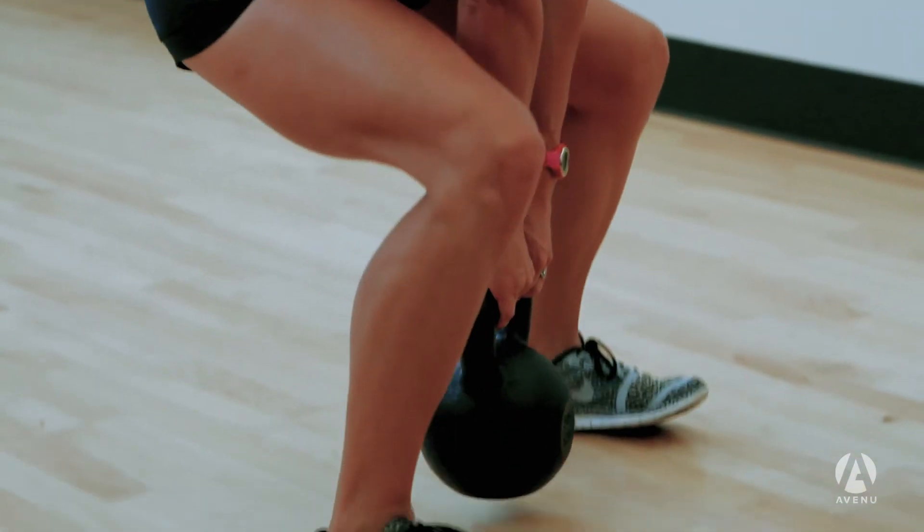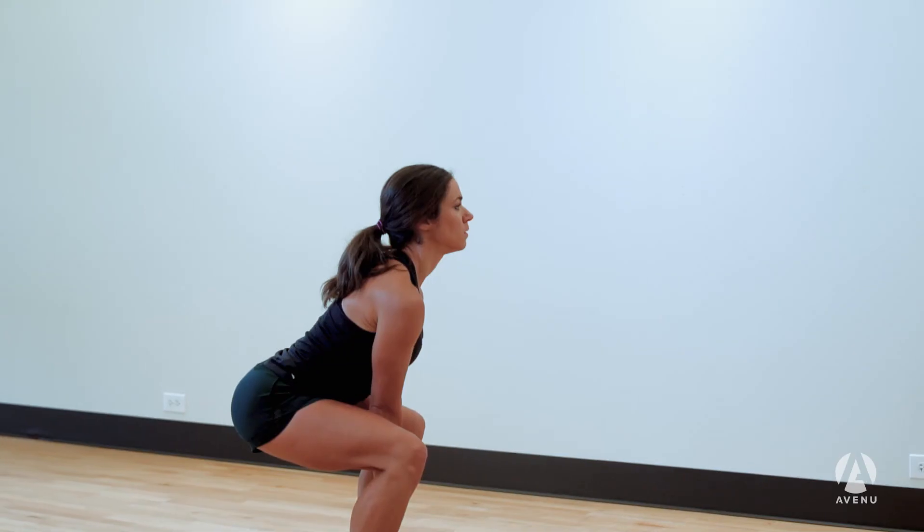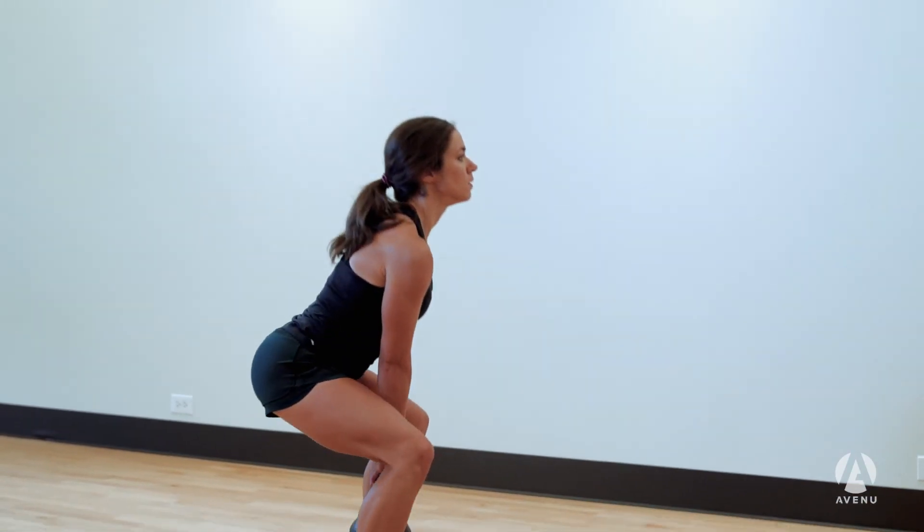Lastly, our deadlift is a great move to incorporate the lower body. Starting with the feet a little bit wider than hip width apart, we will coach Sarah to push back into her hips with a slight bend in the knee and her back in a good neutral spine.